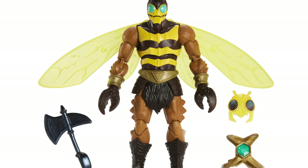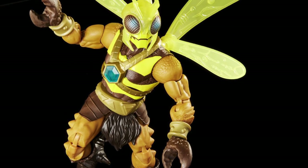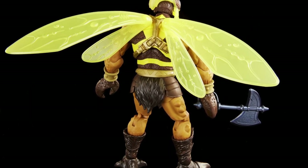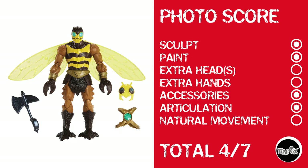And now we have Buzz Off — which is something I've been told to do a few times in my life. As far as I can tell, this is a relatively new sculpt — let me know in the comments if I'm wrong. He gets a point for sculpt, a point for paint. He has no extra heads or hands, but I'm not sure he needs extra hands because claws. He does have accessories and articulation, but again, Masterverse waist cut, no natural movement. Four out of seven.